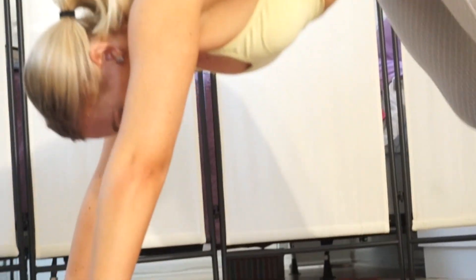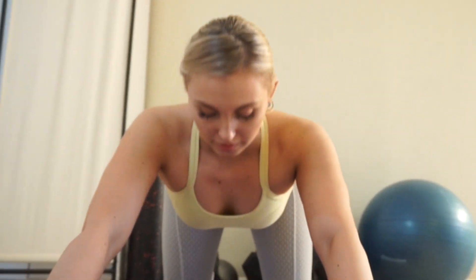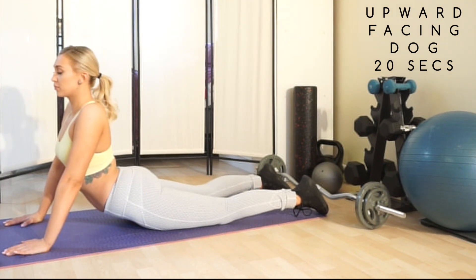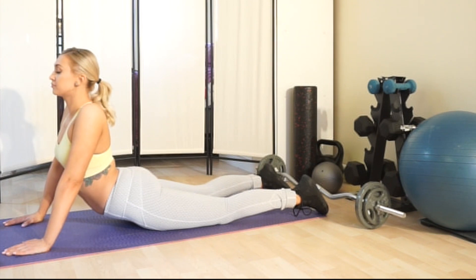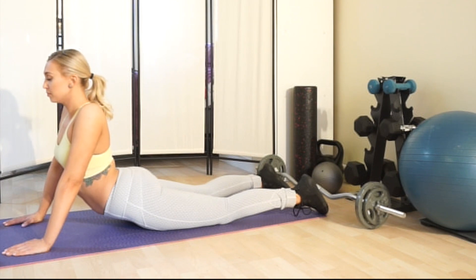Next we're going to be moving into the stretching portion of the video. This is very detoxifying — to get your body going and then stretch those areas out. It gets a little bit of movement into your whole body, and what that does is it stretches the hips, thighs, ankles, as well as the back.